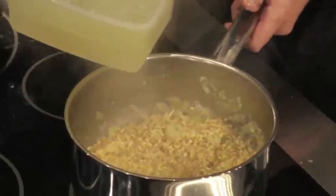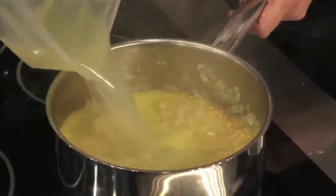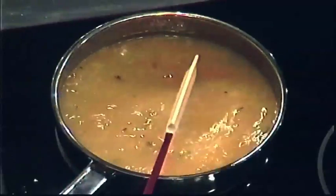We're going to add chicken stock. Now you might think it's a bit strange that we're making a crab risotto and I've used chicken stock. If I did it with fish stock — I know it sounds funny — it would just end up being too fishy.